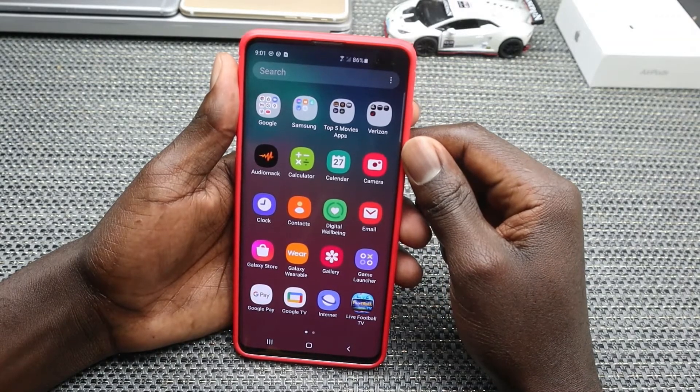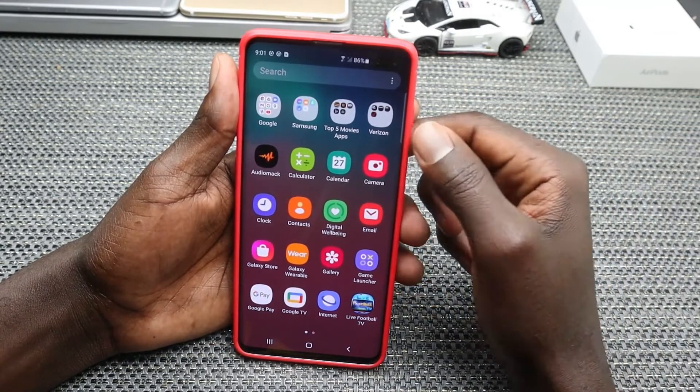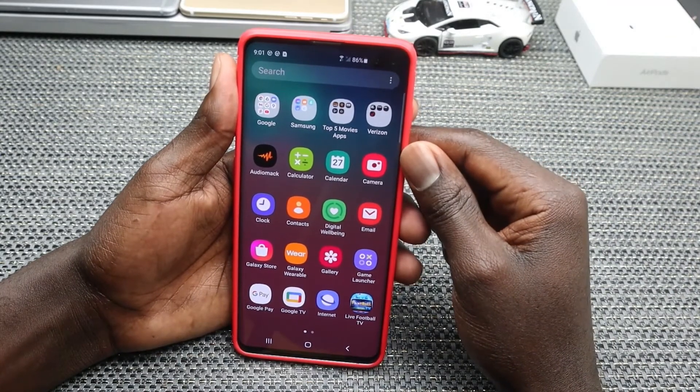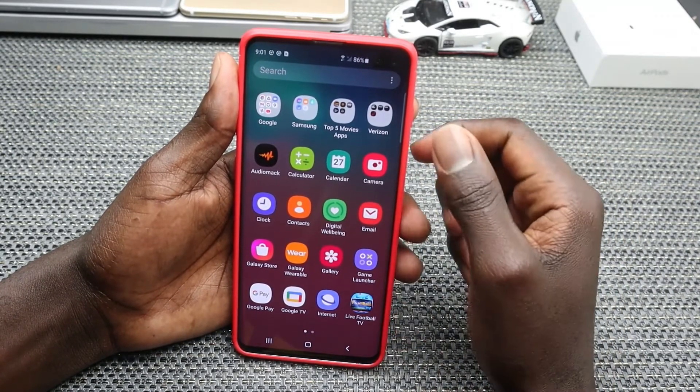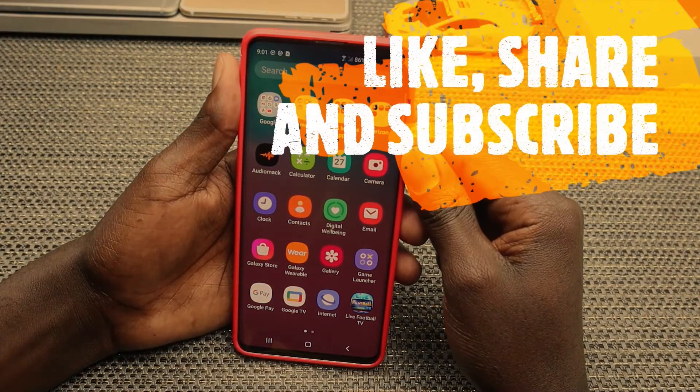That's it for the first 10 things to do on your Samsung Galaxy S10 or S10 Plus. Let me know in the comments if I missed any of your favorite things to do when you first got your device. If you enjoyed this video, give it a thumbs up, share it, and if you're new to the channel, subscribe and tap the notification bell so you're notified whenever I release new videos. Thanks for watching!